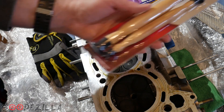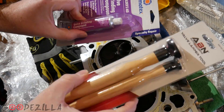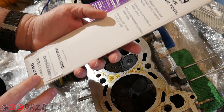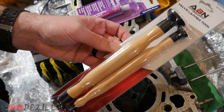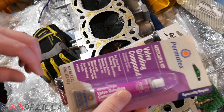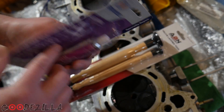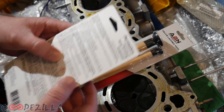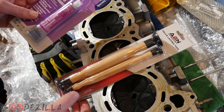Alright guys, so if you're trying to do this yourself you'll need some equipment, some tools — links to these will be in the description below. Basically you just need a valve lapper tool for whatever size valve you have, and then you need some compound. This kind you can mix with water and it'll get finer and finer. Just Permatex — not too expensive.